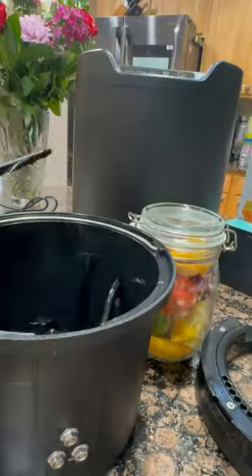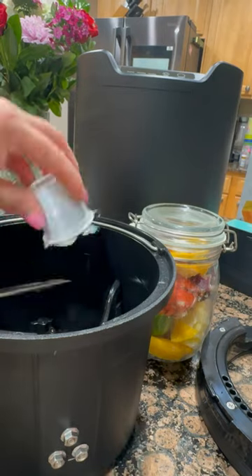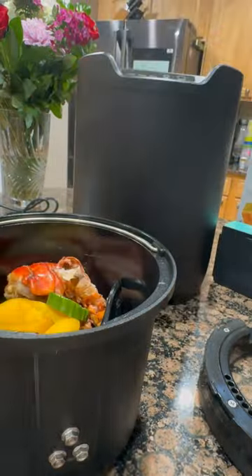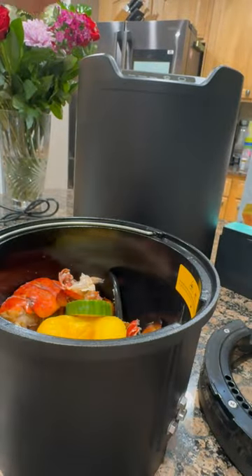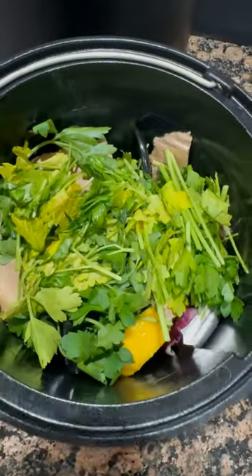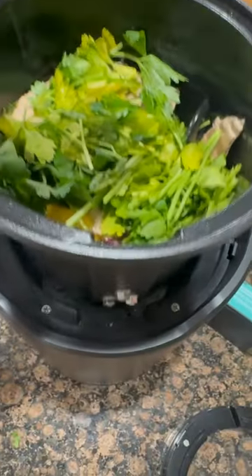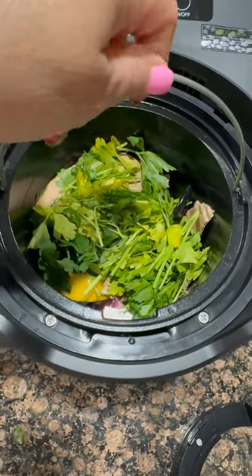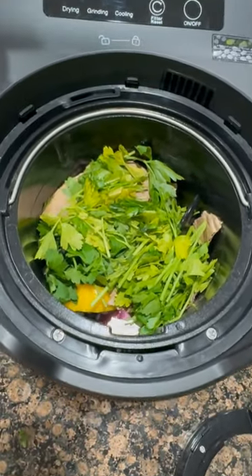Next, I'm tossing in the cardboard ripped into small pieces, and then I'm going to toss in the jar of items. I add a little more cardboard to the top, making sure it does not go over the fill line, and I also add some parsley, again not going over the fill line. We're going to put the bucket in, and once you get it in, twist it to the left and right to make sure that it's actually in and locked in there.